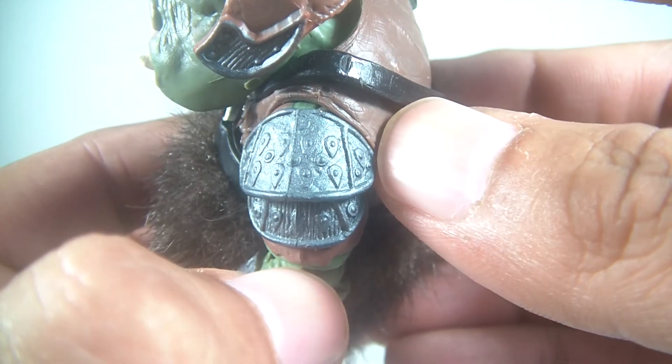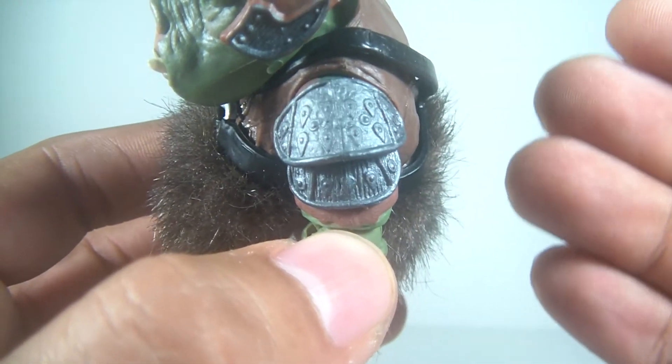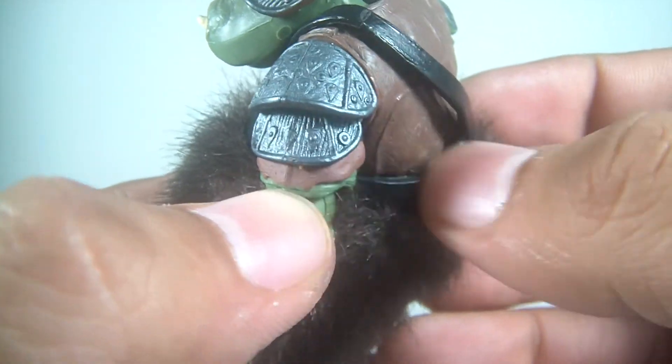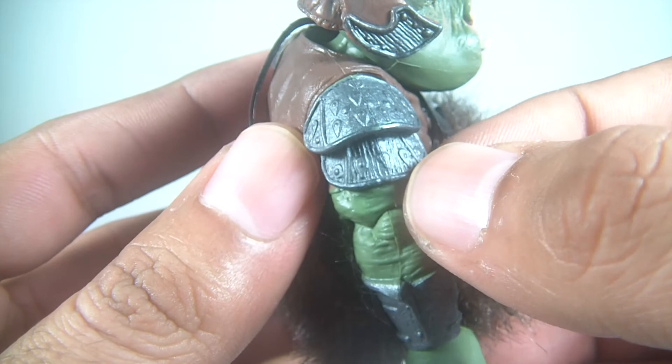One of my favorite parts of this figure is the shoulder pads because of the amount of detail that went into them — it's amazing. I just can't say that word enough: detail. It looks really cool and I like the paint; the silver looks really nice.